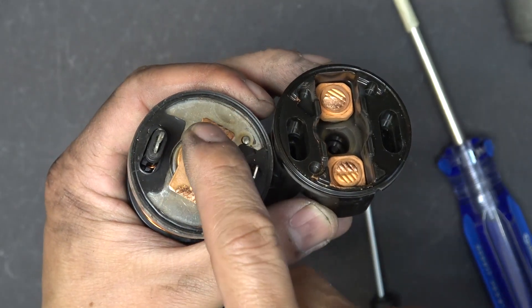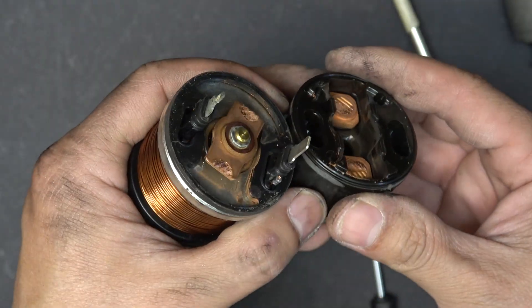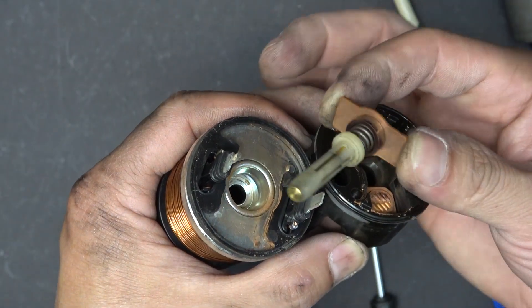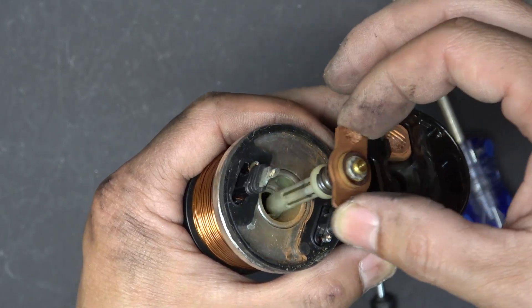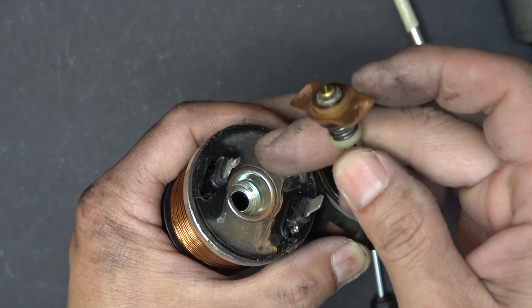You can see that over time this contact is worn out. But if you look at the other side of the contact, it's all brand new and clean. So what I can do is just flip this over and use the other side, which is brand new, to make a new contact surface.